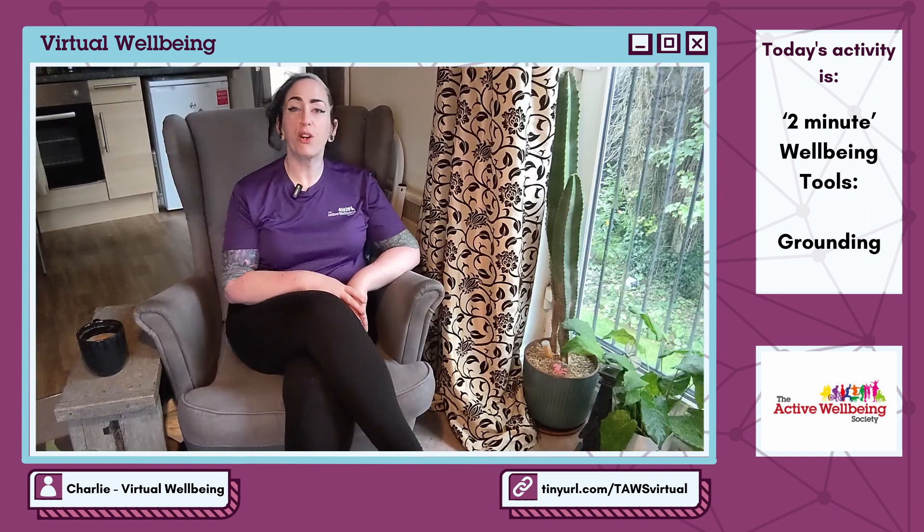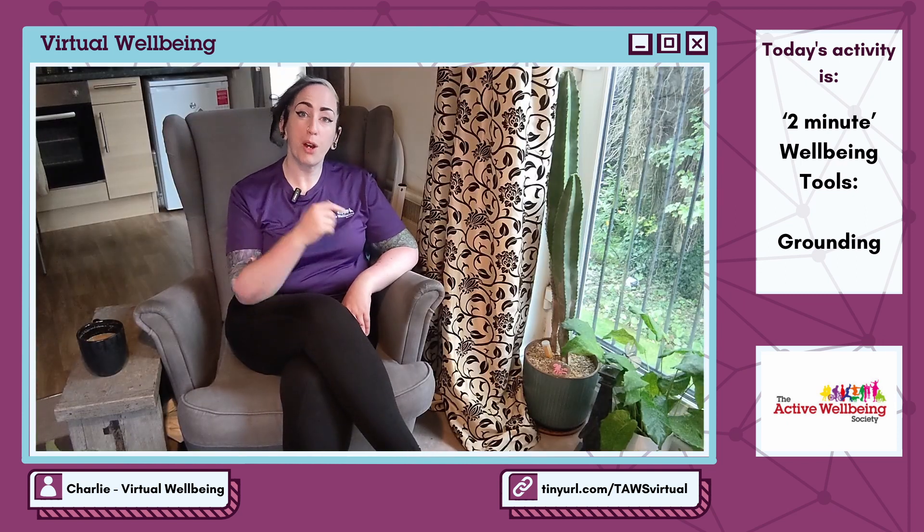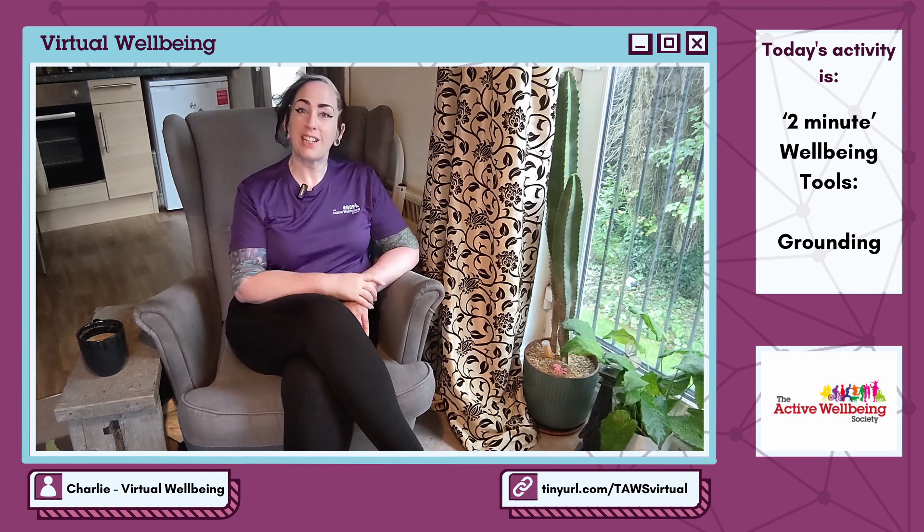Check out our channel for more health and wellbeing content. Subscribe for notifications of when we upload new videos, and click the website link in the description below for all of our free community activities in Birmingham and beyond.